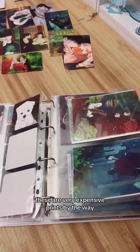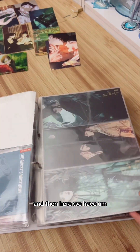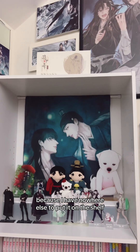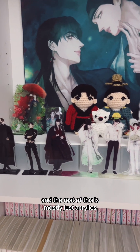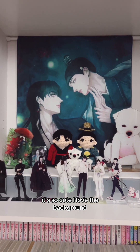These are very expensive prints — I can't even get everything. Here's an update on my Ghost Nocturne shrine: I placed the fragrance bottle on top because I had nowhere else to put it on the shelf. The rest is mostly acrylics, the middle section has the plushies I crocheted, and then there's the really giant dog acrylic stand — I love the background on it.